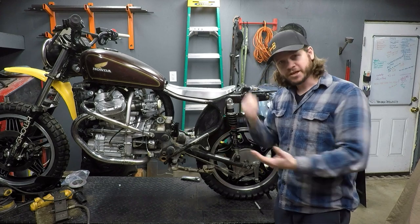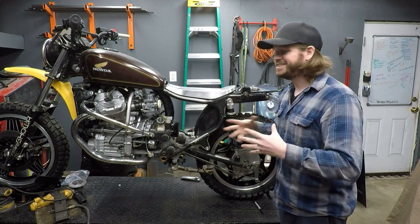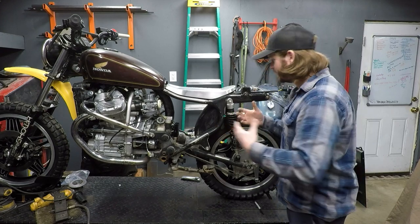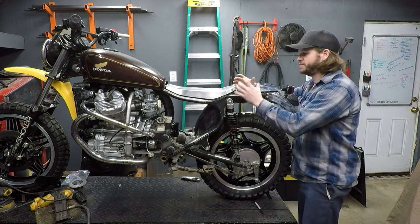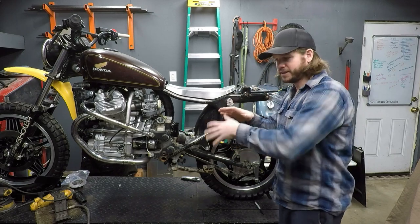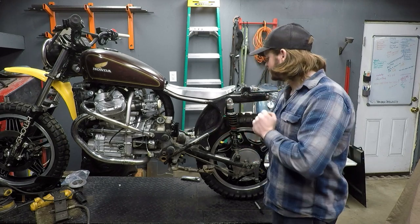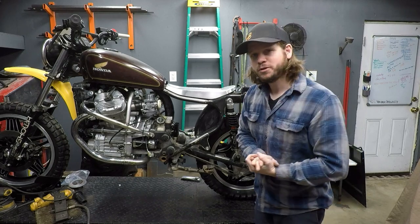We've got to build some racks because we need to carry gear on this thing. The customer for this bike is going to be doing some multi-day extended rides and needs to be able to carry stuff. We're going to focus on building a set of non-intrusive racks that might have a few different components — sections that are removable, clean, out of the way, and easy to operate. I have a few things to consider here but also some really cool things I'm excited about.